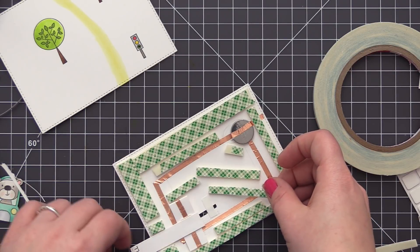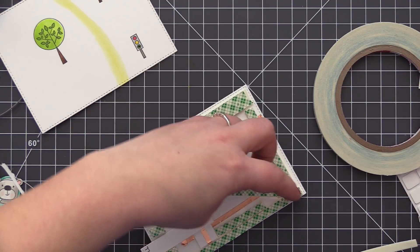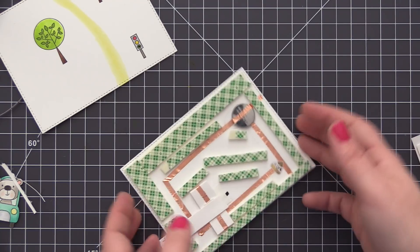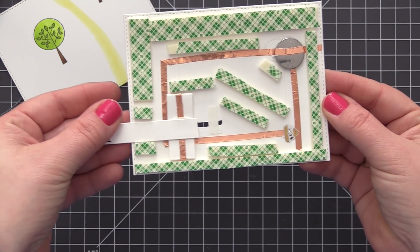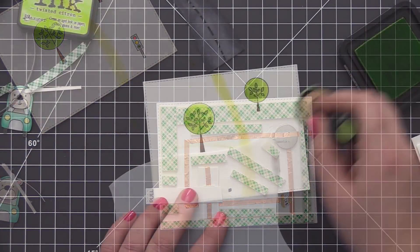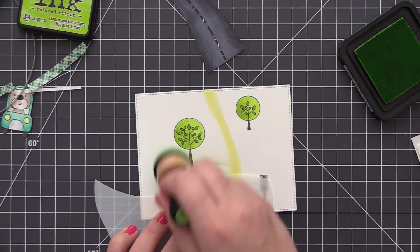I've jumped ahead here and added a bunch of foam tape to this panel. Some of my foam tape is touching some of those copper circuits — that's completely fine, it's not going to affect the circuit working. You can see now when I pull on my little pull tab, when that copper meets the copper on the base of the card, it activates the battery and makes our little light light up. So we have our completed circuit ready to go and we just need to finish the front panel of the card so we can put everything together.